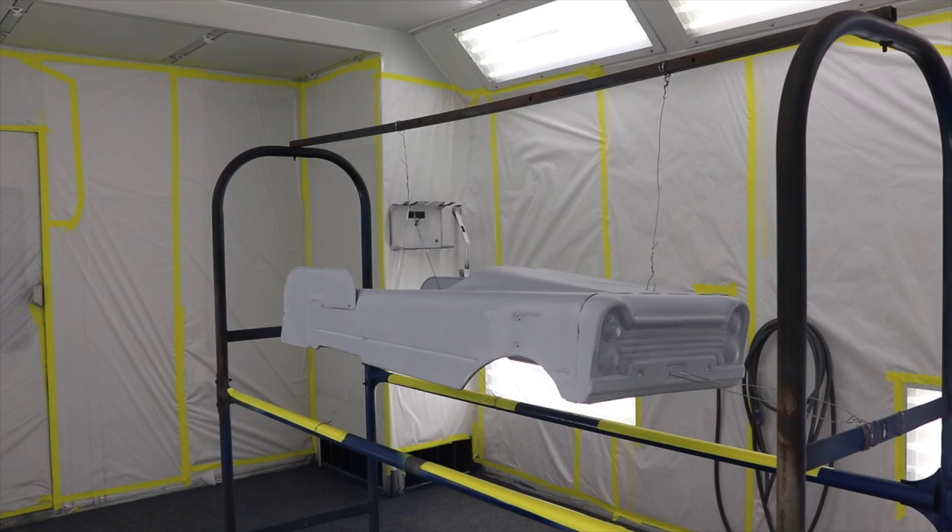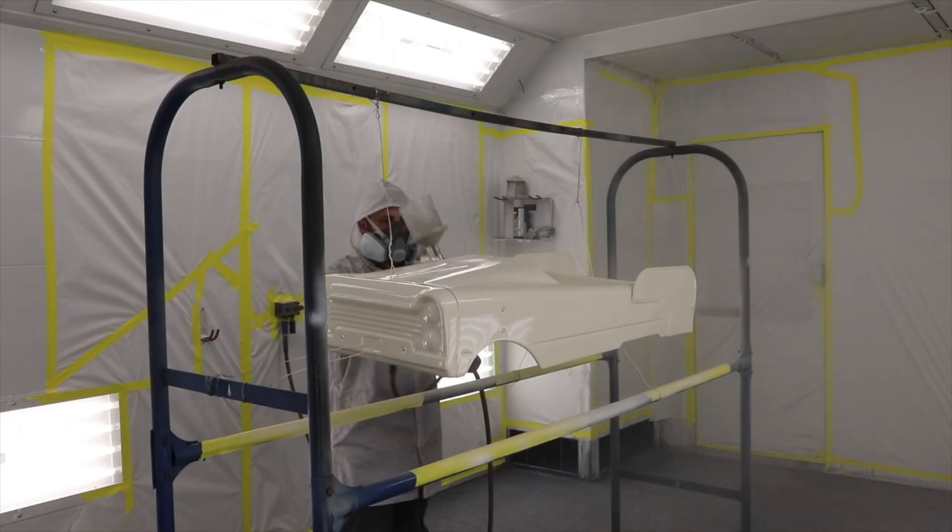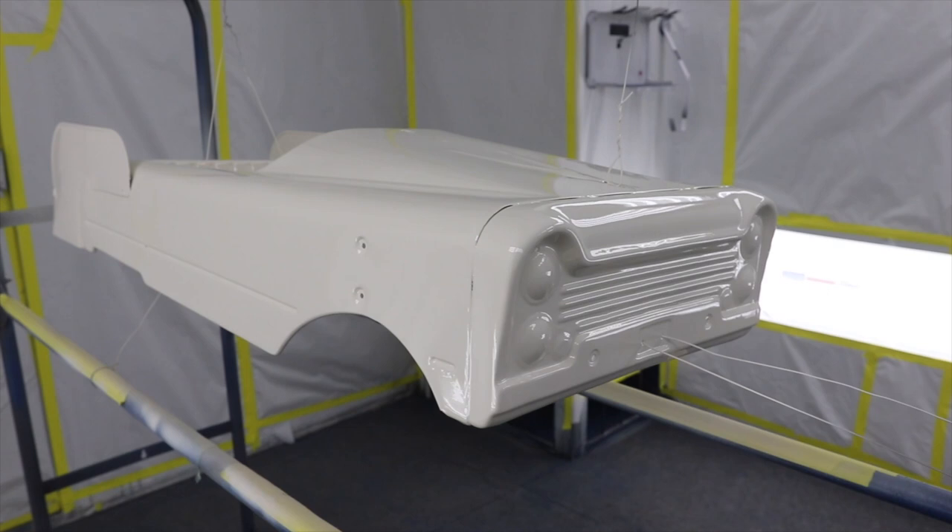We went with a classic off-white paint. We did our own hand-painted graphics on it to make it look like a vintage tow truck. We did 'GNR Towing' — as in Greg's Restorations' towing.